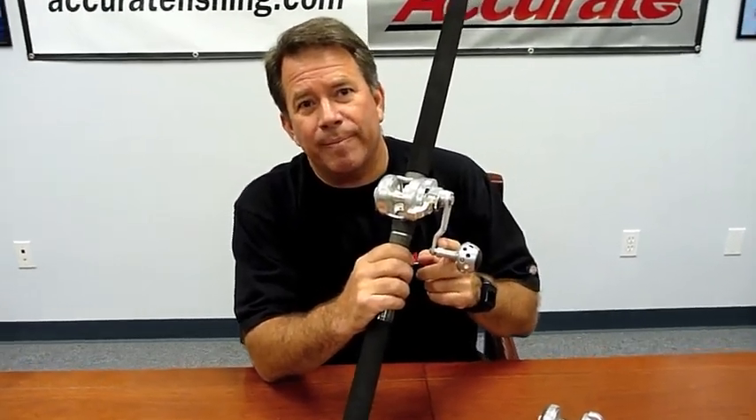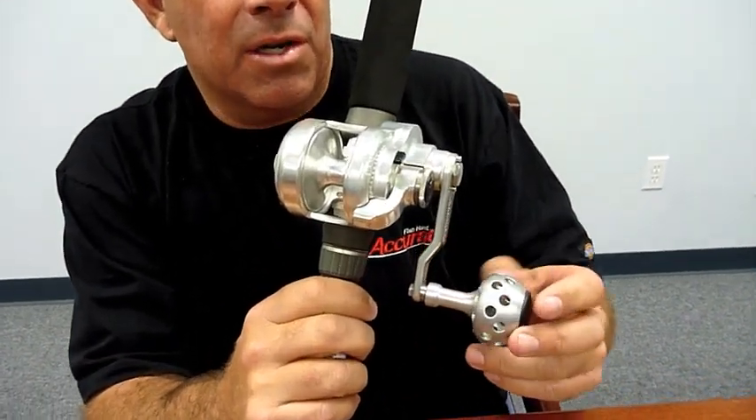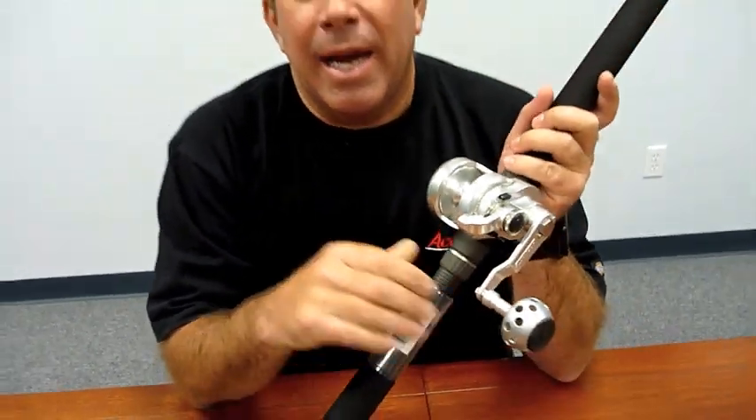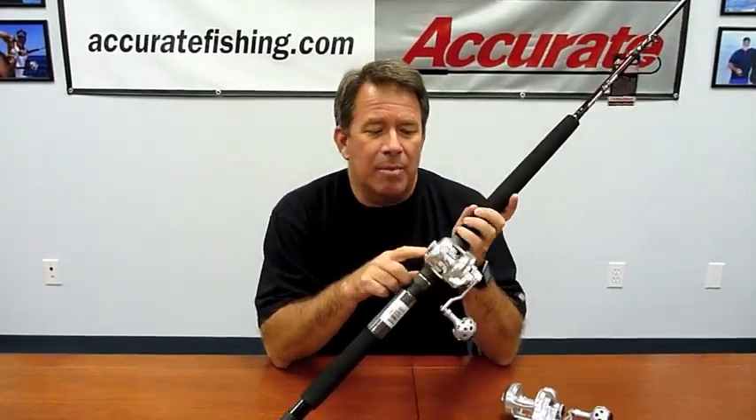Like the other reels in the Boss series, these single-speeds all come with the power arm. We have the regular knob ball here, or we have a power rubber handle — which unfortunately I don't have one here to show you — but it's a very comfortable knob to put on this reel as well.